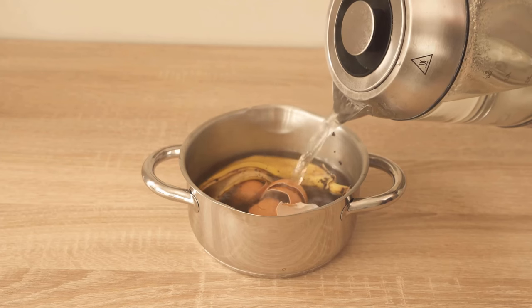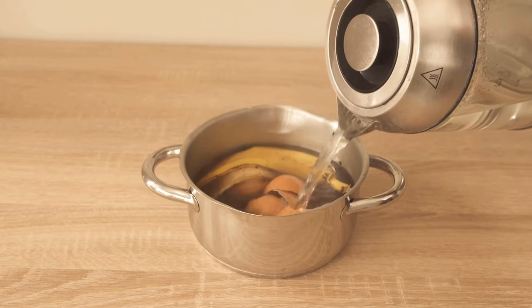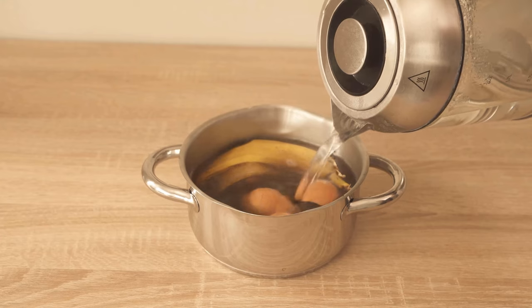During this time, let it sit for about 20 to 30 minutes. The water will absorb all the ingredients from the things that we would actually throw away.